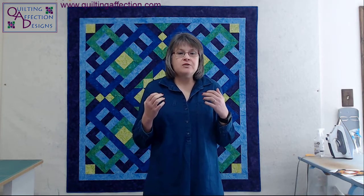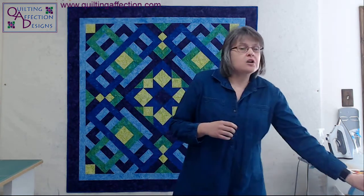Hello, everyone. Welcome to Quilting Affection Tuesday. My name is Tina Dillard with Quilting Affection Designs. I'm hoping you're all staying warm today — it's really windy and cool outside here in Maryland. Today we're going to have a big episode. We're going to go over some of the wonderful half square triangle, hourglass, and combination units using the Tucker Trimmer by Studio 180 Designs.